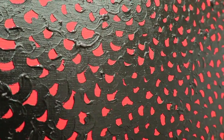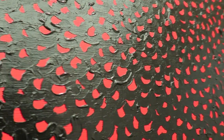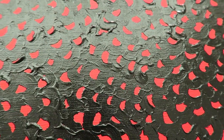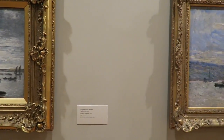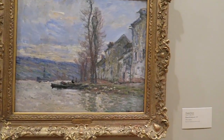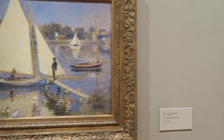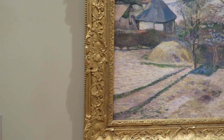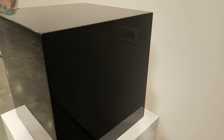Look at this. I wanna touch it. I wanna touch it — it looks wet. I wanna touch it. I can do this. I can be in the Portland Art Museum because I can make a black box. Black box.